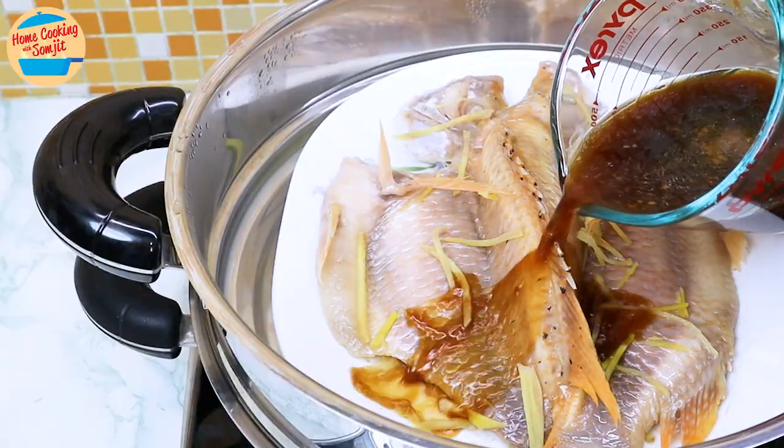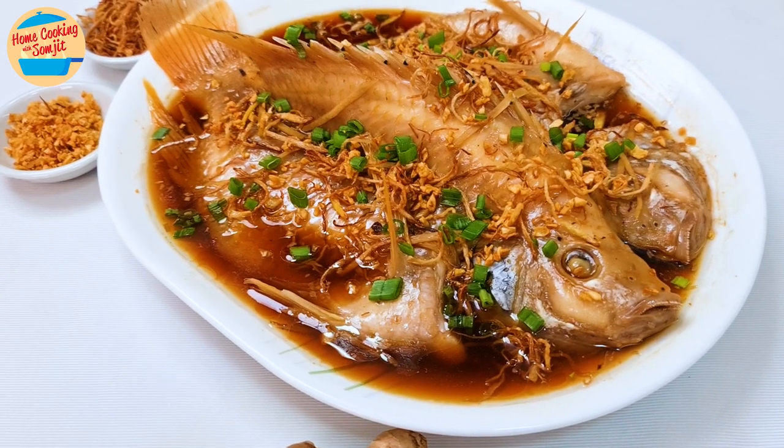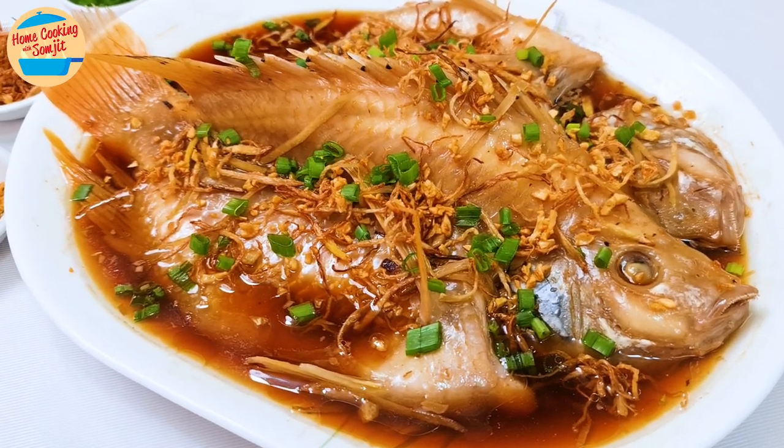Today, I'm cooking restaurant-style Butterfly Steamed Fish with Soy Sauce. It's fast and easy to cook, and it is very delicious. This recipe is for 4 servings.